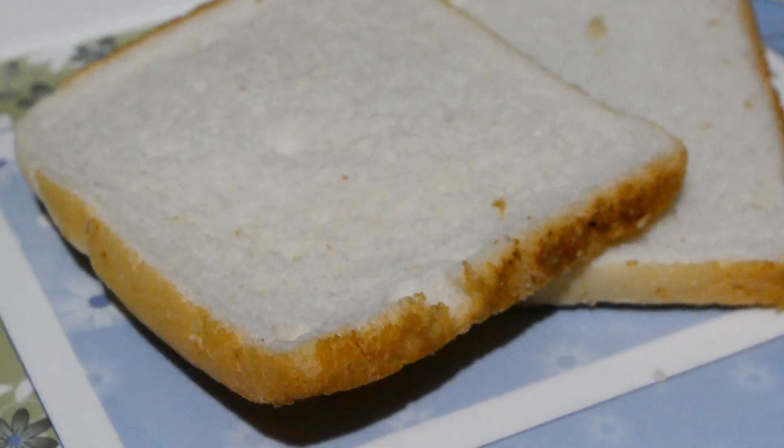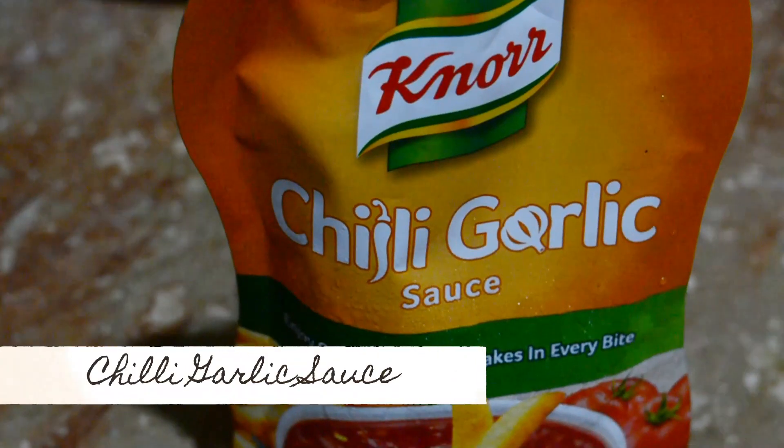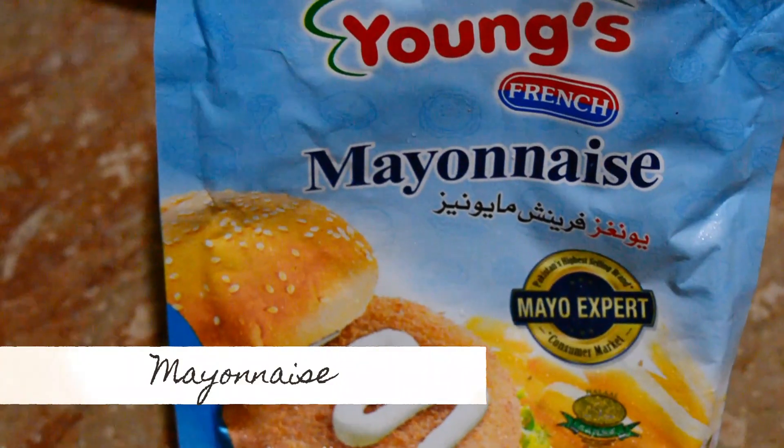Ingredients that we need: bread, sandwiches, chili garlic sauce, mayonnaise, and eggs. First, toast the bread from both sides.